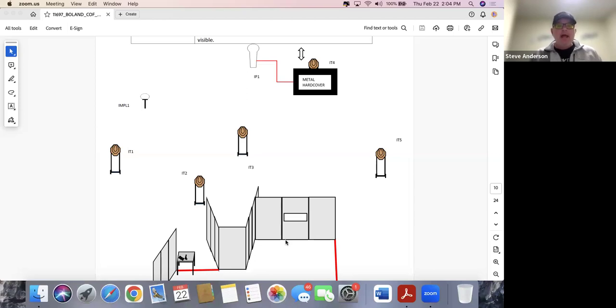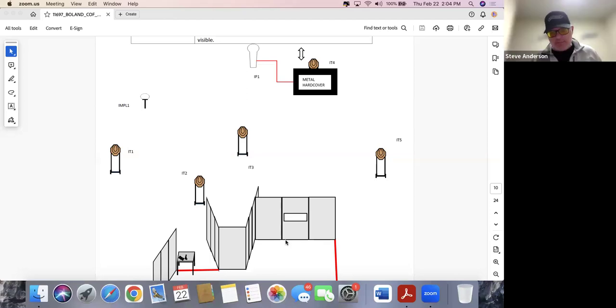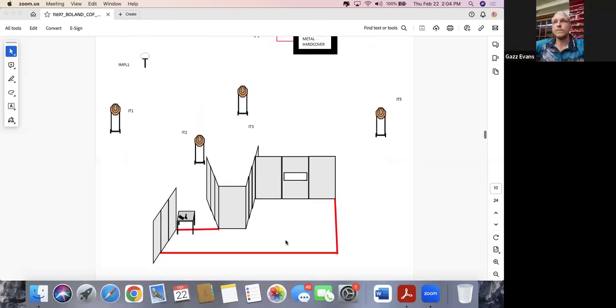Very frequently with an unloaded start, people forget that their round count has been reduced by one — that first round was loaded, not staged. So just remember your normal round count has been reduced by one on an unloaded start.